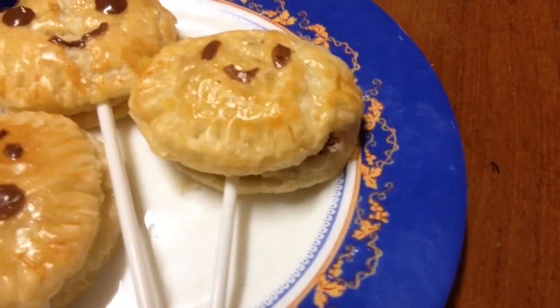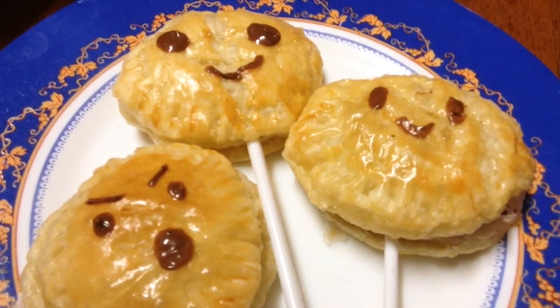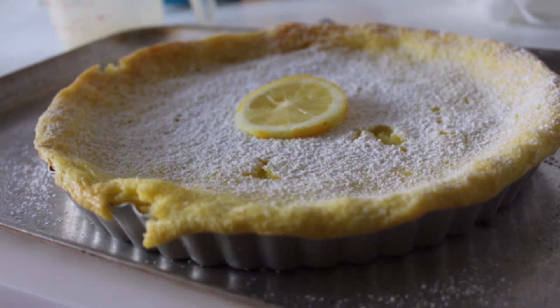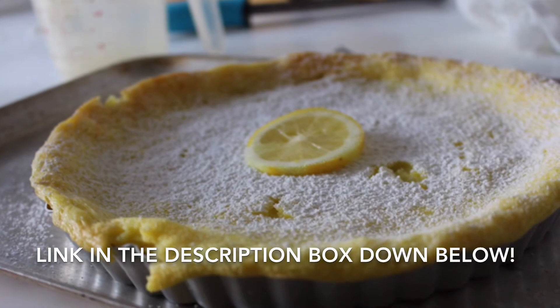Hey guys, this is Rainbow Sprinkle. Today I'm going to show you guys how to make this easy Nutella Pie Puffs using only two ingredients. This is also a collaboration with the Baking Bomb. She's gonna be making this super yummy lemon tart, so make sure to check her channel out.